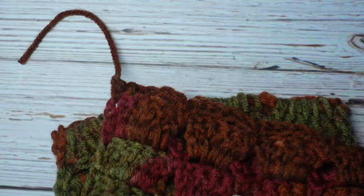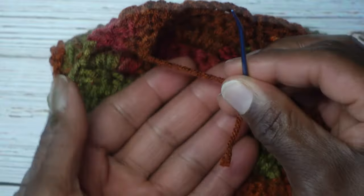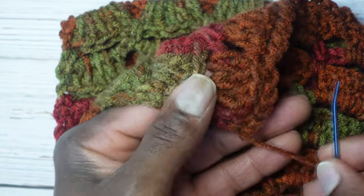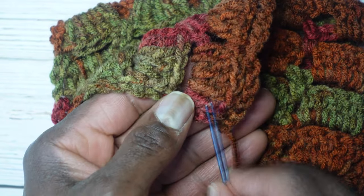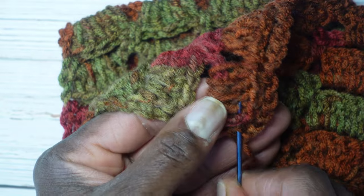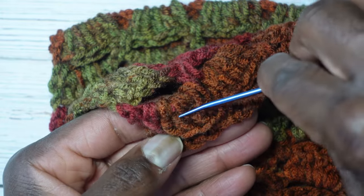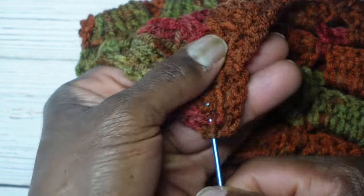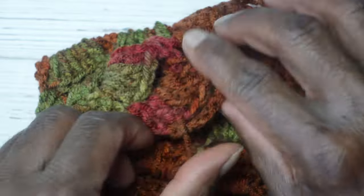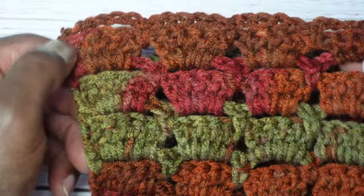Now I'm going to take my darning weaving tapestry needle and weave this yarn in. The row we just completed was a row of chains, which isn't a good row to weave into — you don't have much of a stitch to grab. Instead, I'm going to go into the row before where I have nice tall double crochets. I'll go through some stitches in one direction, then take a slightly different path going in the opposite direction, coming back toward me. Then stretch the work back out to its original shape and cut the excess tail.